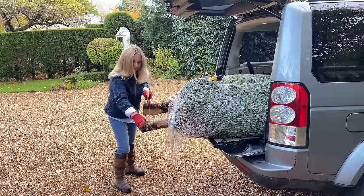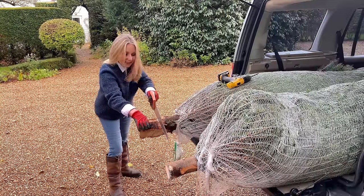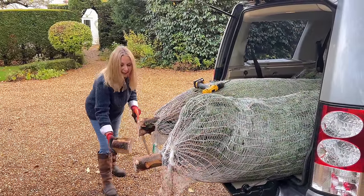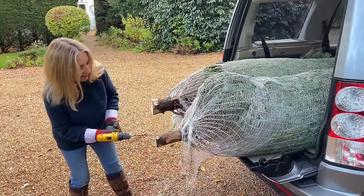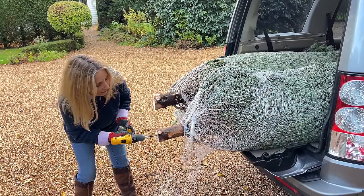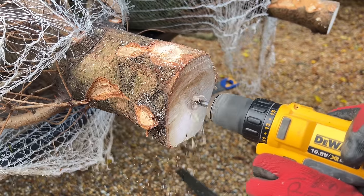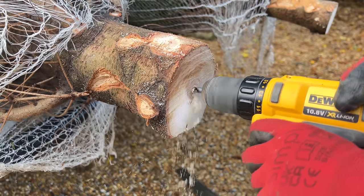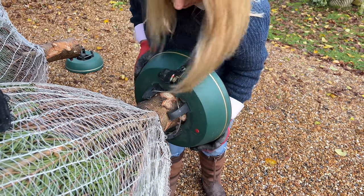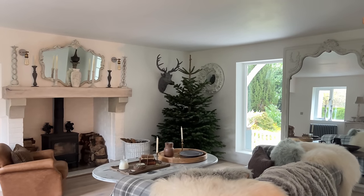I find it easier to prep the trees from the back of my Land Rover. I take the netting off and then cut off a sizable chunk of the bottom. The reason I'm taking so much off the big tree is that it's a very strange shape so I need it to go into the container. Before I do that, I'm actually going to drill holes in it — this aids the water absorption. These are big trees and they need a lot of water, so I'm making some decent sized holes. I also offer up the plant stands at this stage just to make sure everything is fitting.